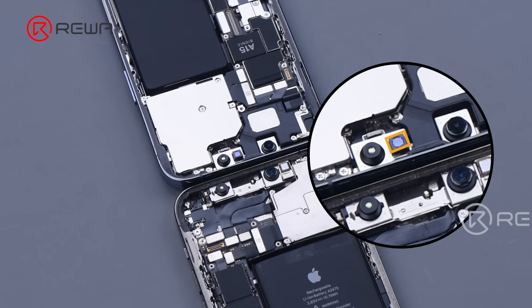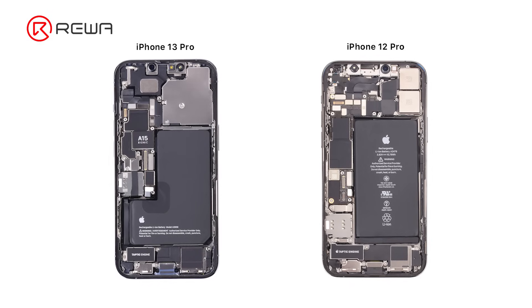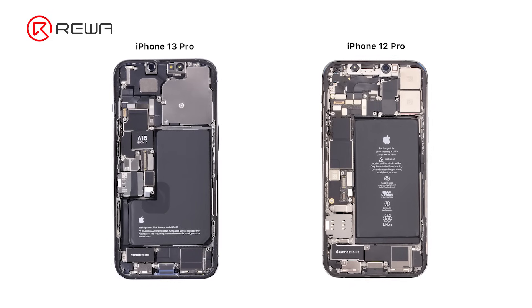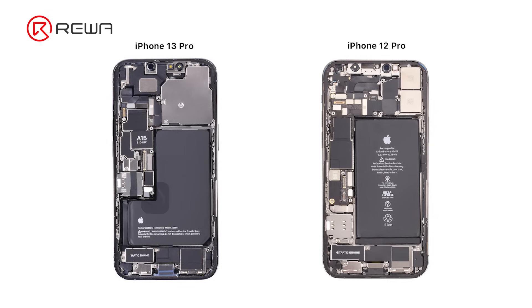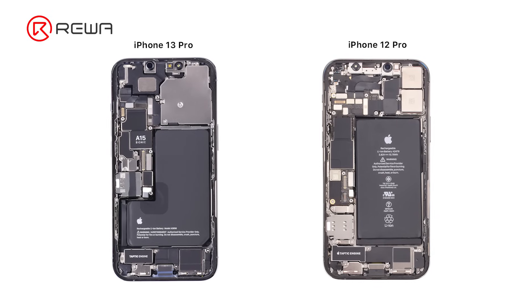The iPhone 13 Pro's dot projector has moved to the middle. Next, let's take a look at the overall interior structure. The iPhone 13 Pro looks much cleaner than the iPhone 12 Pro, because there is less printing on the battery surface, and there's 815 on the motherboard.